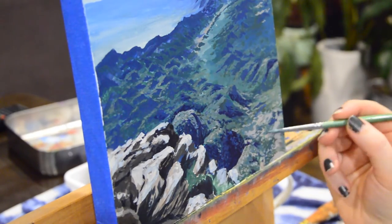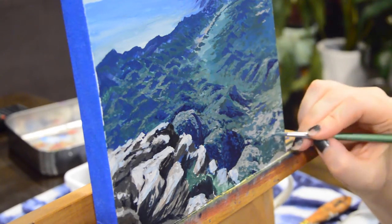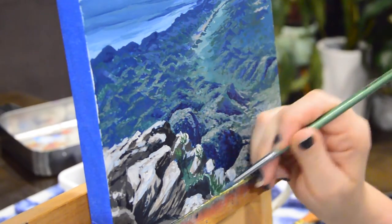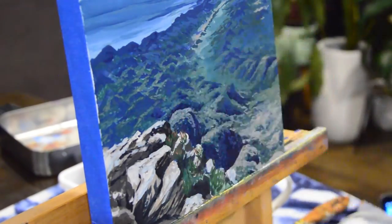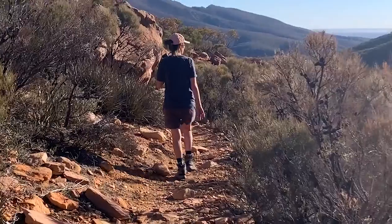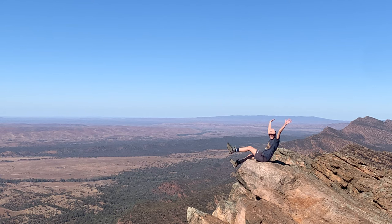This is my Flinders Ranges small painting from the top of Saint Mary's Peak in South Australia. I hope you enjoyed the process and the little story about me hiking with my friend. I'm really enjoying talking about my process and the things I'm learning while painting — how the way I think about my paintings is evolving, and how I want to paint is evolving. I think it'll be a really interesting way to see how I evolve as an artist. Thank you so much — don't forget to like and subscribe for more, and I'll see you next time. Bye!